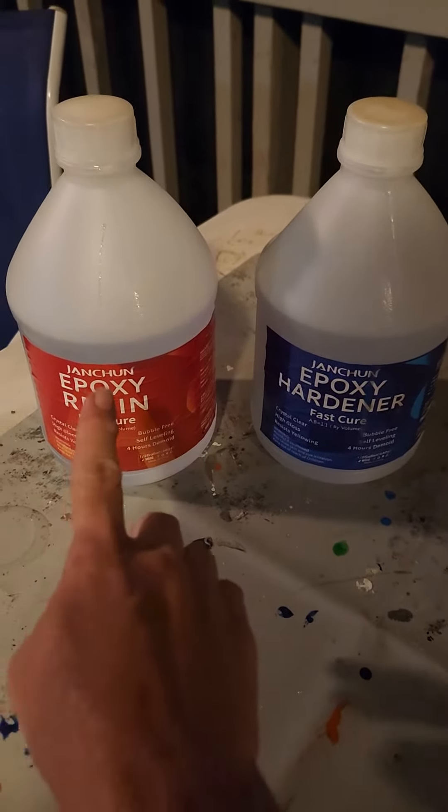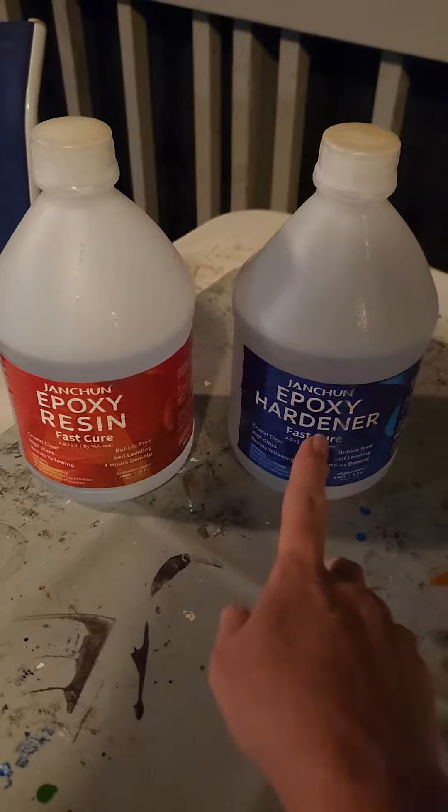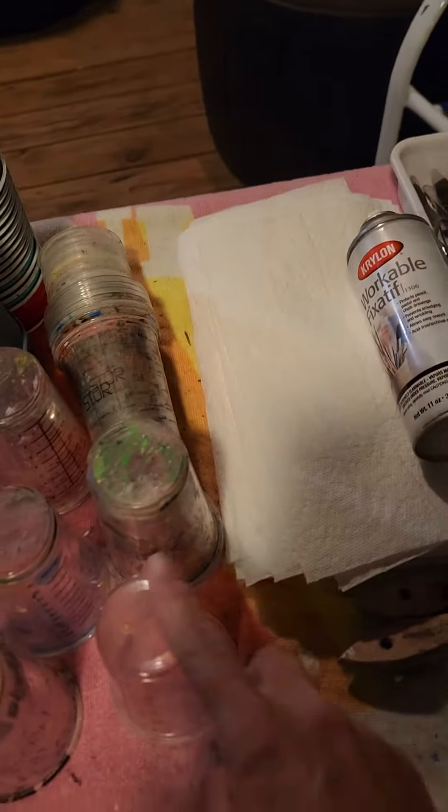Half and half — half hardener. Mix it in a cup.